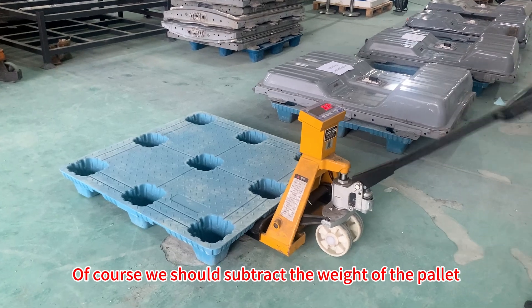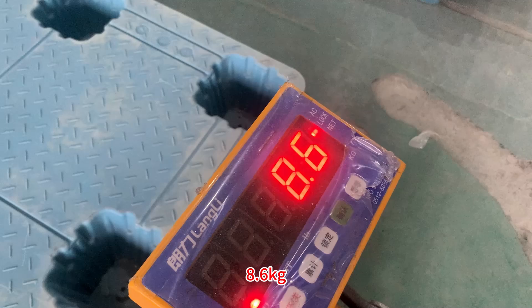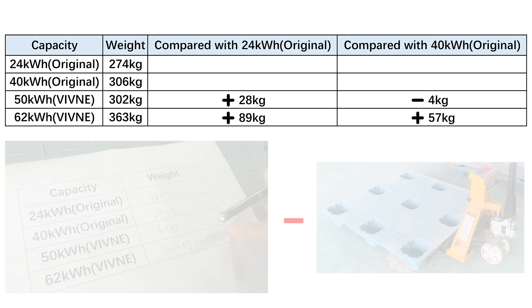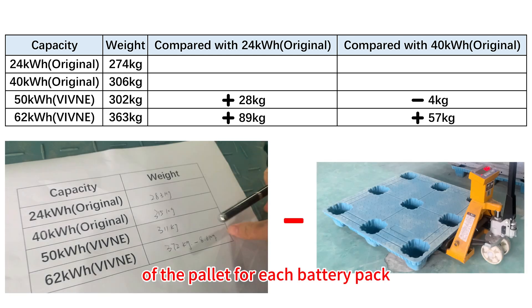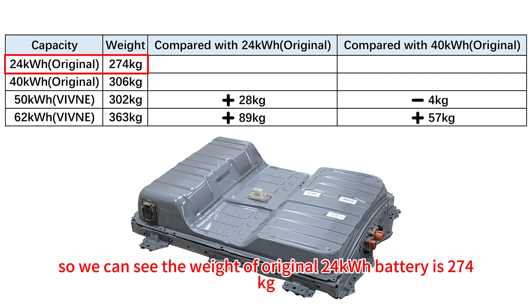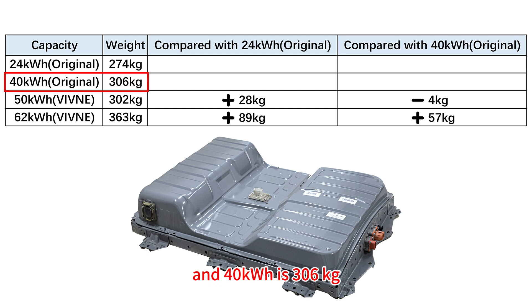Of course, we should subtract the weight of the pallet, which is 8.6kg. Now we have finished the weighing and I rearranged the data in the table. I subtracted the weight of the pallet for each battery pack, so these are the actual weights. The original 24kWh is 274kg, the 40kWh is 306kg, Weavli's 50kWh is 302kg, and the 62kWh is 363kg.